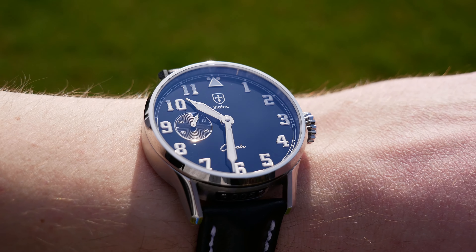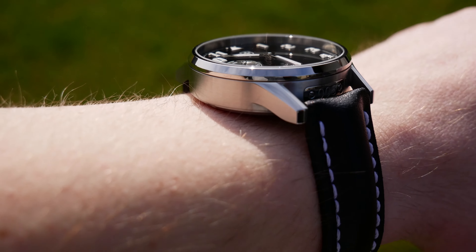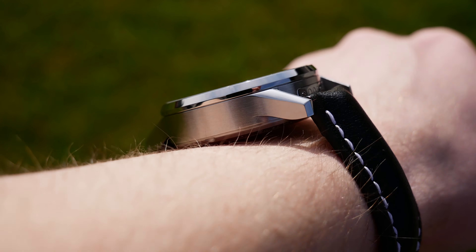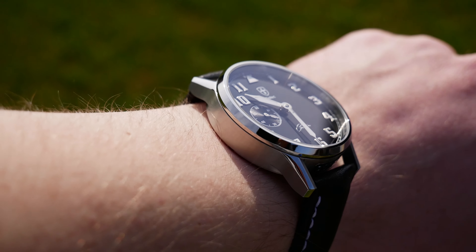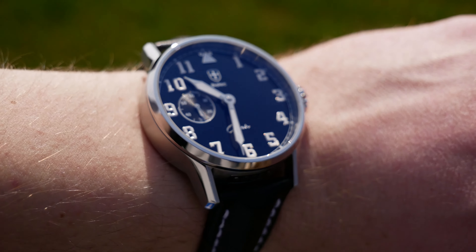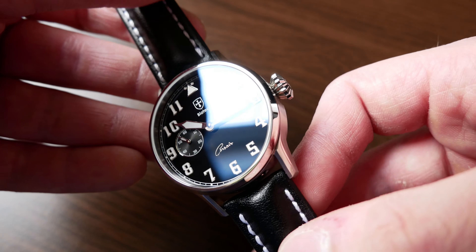The case of this watch is 40 millimeters wide and 13 millimeters thick. Lug-to-lug size is 48 millimeters and the lug width is 20 millimeters. In my opinion, this is a good all-round size — it works very well for me. There is a very thin bezel, and this size is also manageable for smaller wrists. The case is made of 316L stainless steel; the sides are brushed and the top parts and bezel are polished. I think the finishing is really nice — I haven't found any flaws.